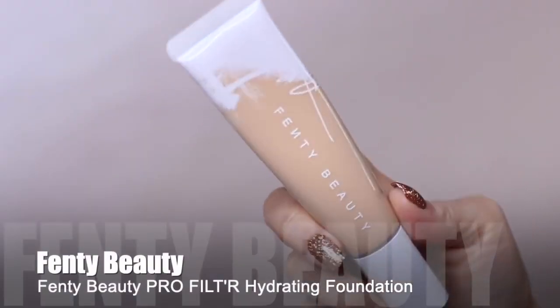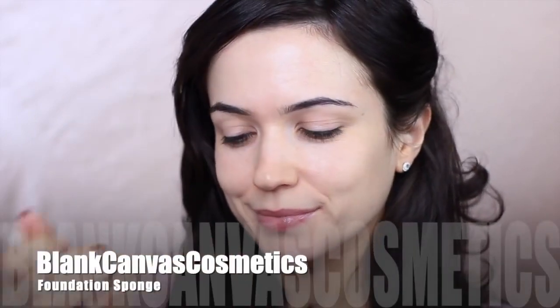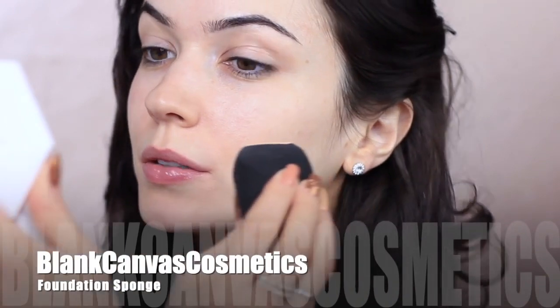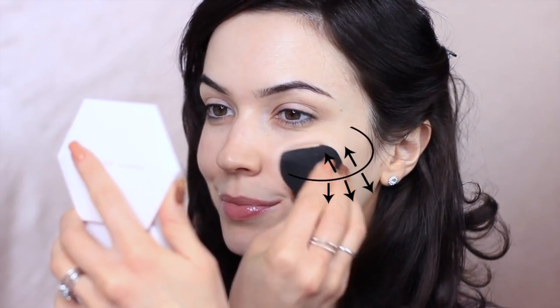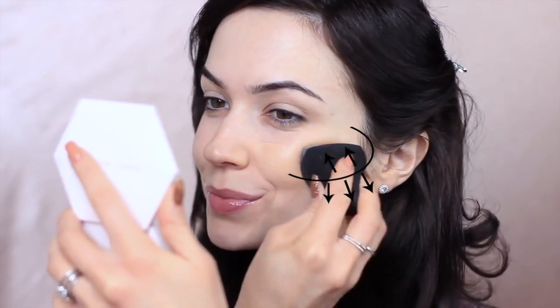Now it's time for foundation. I'm going to be taking the Fenty Beauty foundation — I have dry skin so I like to use a hydrating foundation. To apply it I like to use a makeup sponge, and the sponge I'm using is by Blancamas Cosmetics — I love this, it's one of the best sponges I've ever used. When it comes to foundation I don't apply it underneath my eyes; I start on the apples of my cheeks and blend up a little bit and then blend it down across my jawline.